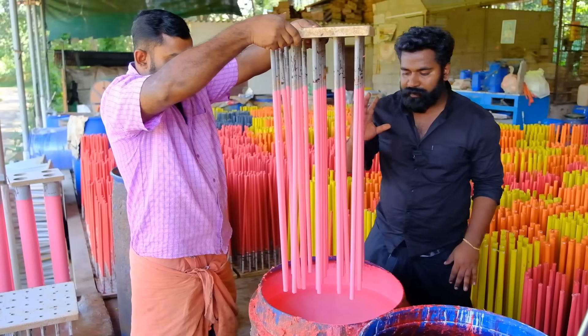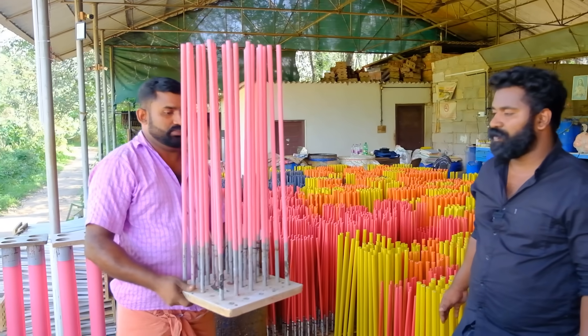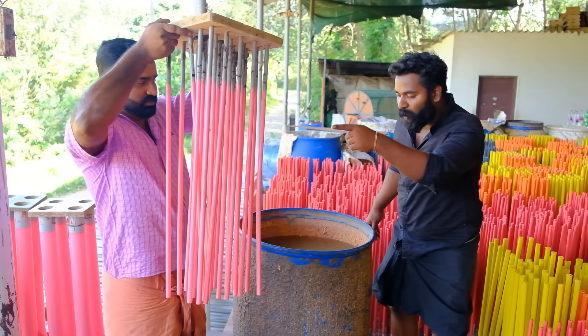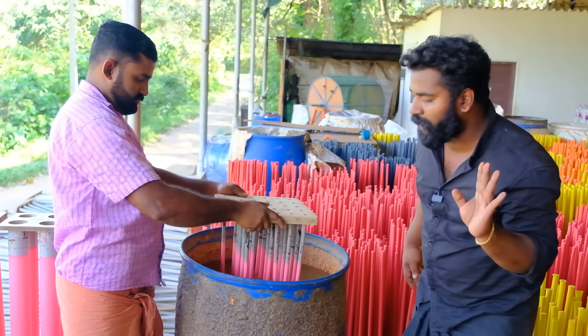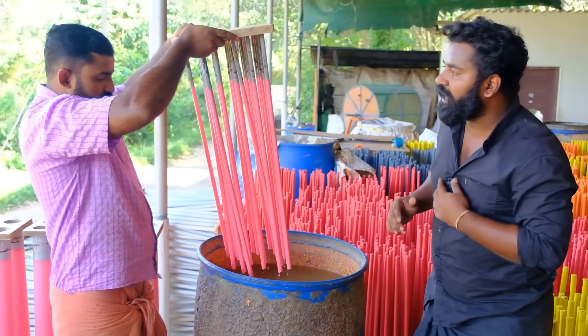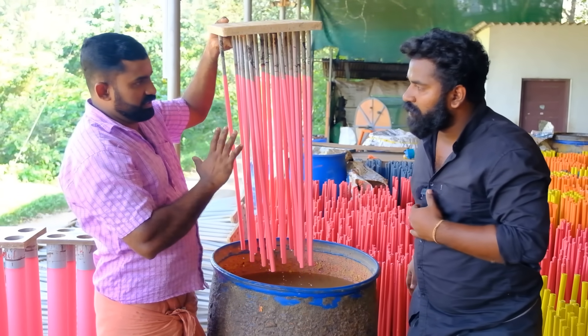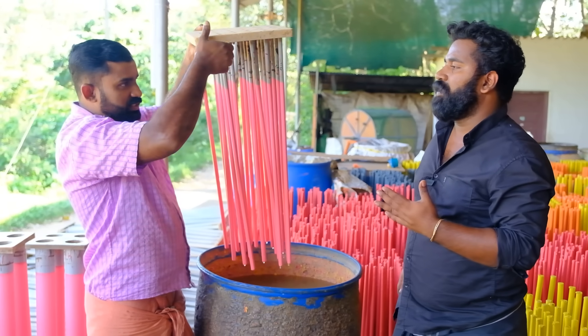You have to use this rubber band. How do you do this? I'm going to use this one. If you use this, we can use the rubber band. You can use this. This is a rubber band — I can use this rubber band.